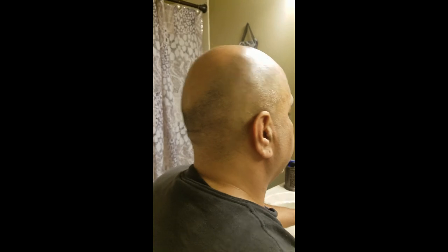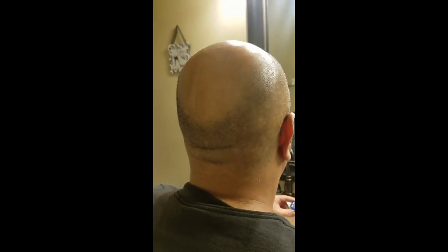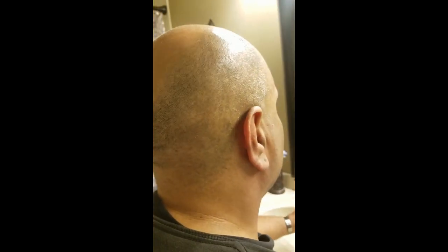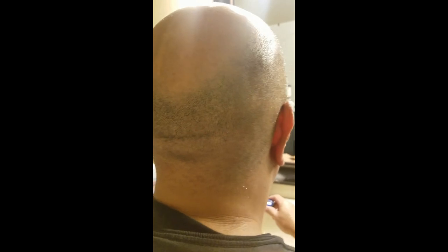Today I'm going to be doing a demonstration on the Omni Shaver. First I'm going to show you my head — this is about two to three days worth of growth. You can see the shadow line in the back, my hairline all the way around.